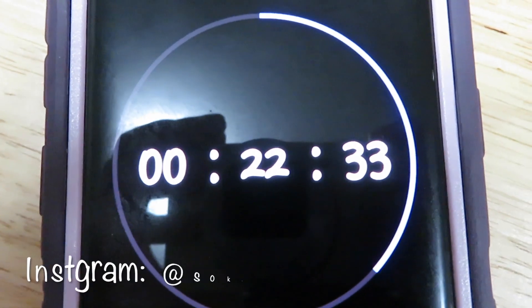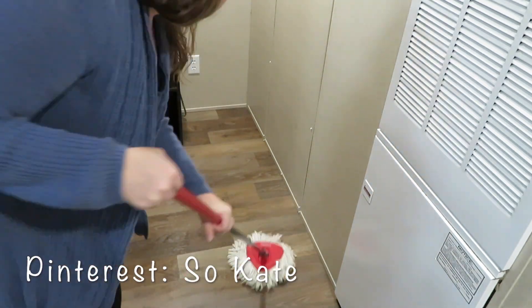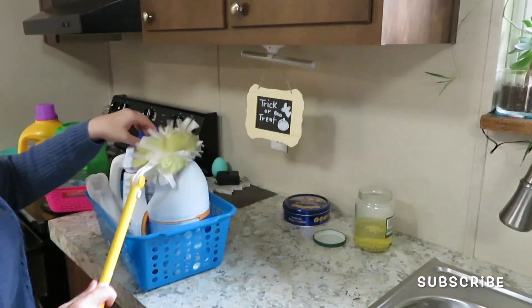So we got 22 minutes left and we still have some mopping to do, and just bringing everything back into the laundry room and wiping down all the stuff that goes in there. So let's do it!